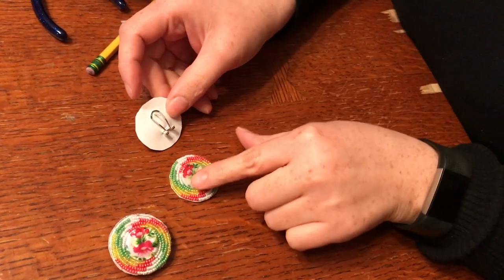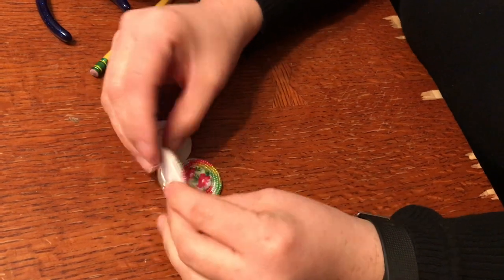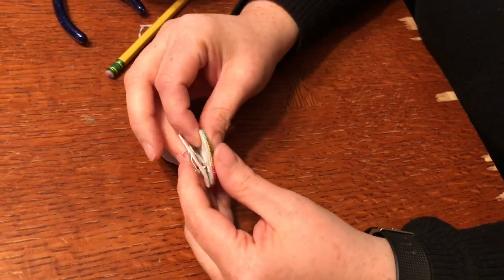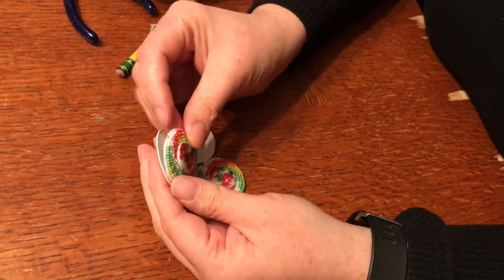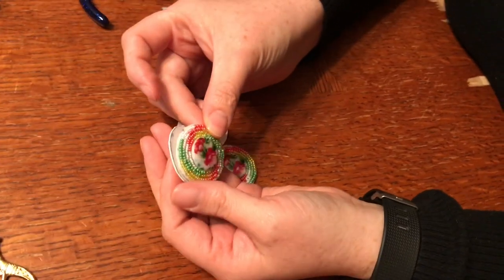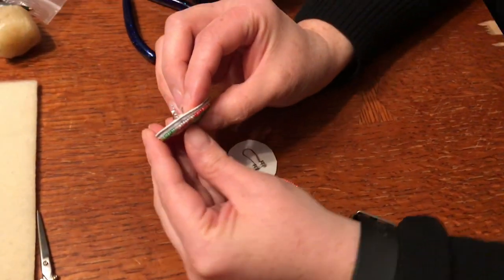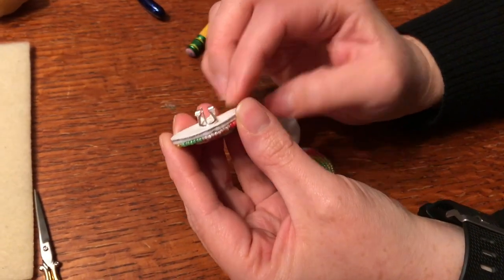So the next step, after you are putting your back on and before you start doing your edging, you want to make sure your back piece and your front piece line up. And how you do that, you're going to look straight down.